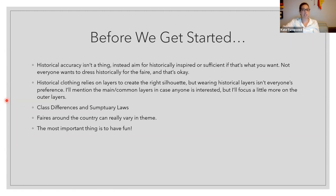Fairs around the country can vary in theme. Most of the ones I've been to have been medieval or Tudor, but there are specifically Celtic, Viking fairs, and fairs in other decades like a Charles Dickens fair. We're really going to be talking mainly medieval and Tudor. The most important thing is to have fun — just because something's not exactly right doesn't mean this isn't about having fun. We're all at different levels and different parts of the journey.